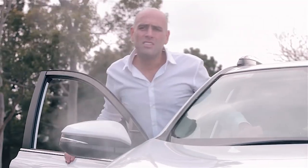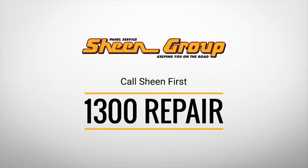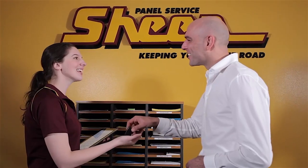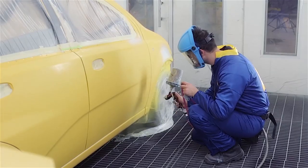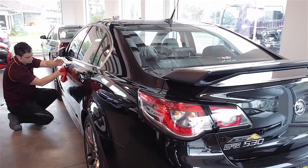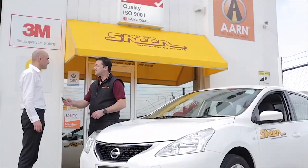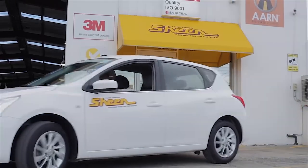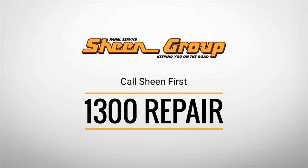Let's find out a little bit more about our friends from Sheen Panel Service. When you've had a car accident, call the smash repair experts at Sheen Panel Service first on 1300 Repair. Sheen Panel Service pride themselves on the highest quality smash repairs. You have a choice to bring your car to us — we'll manage the claim for you, saving you time and money. Our tradespeople are fully qualified and highly trained professionals using state-of-the-art technology. We deal with all insurance companies and we offer a lifetime guarantee on all of our work. With 27 convenient locations in Victoria and accident replacement vehicles, we'll look after you. So next time this happens to you, call 1300 Repair first. Sheen Panel Service — keeping you on the road.